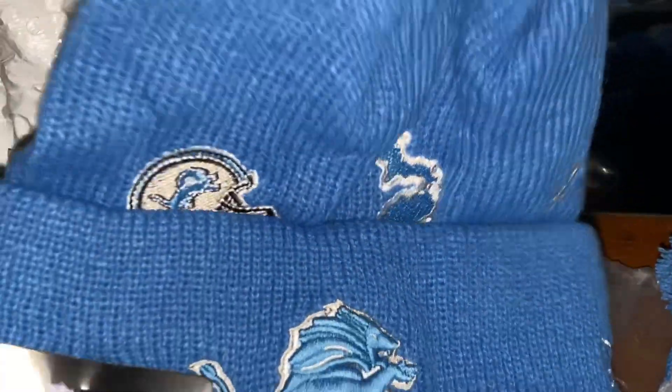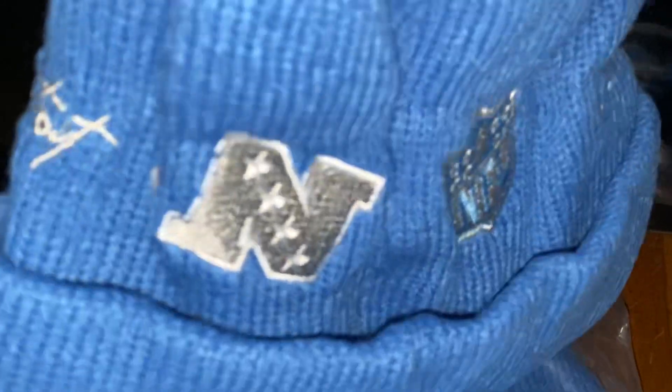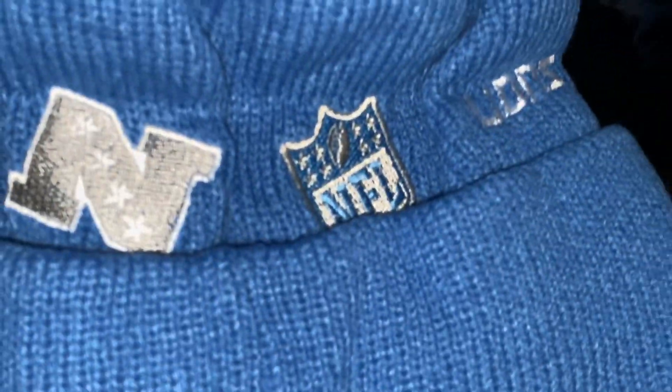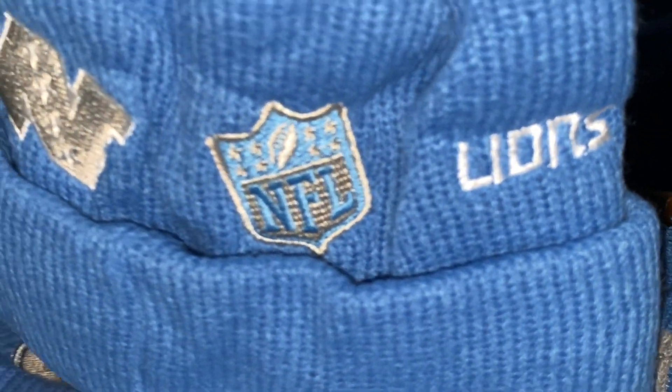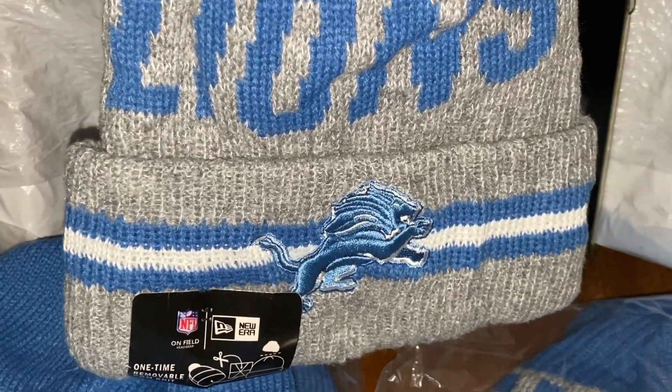You got the state of Michigan on there, the helmet, and it says Detroit in cursive — yeah, a bunch of logos on the back. Nice hats, man. I got the black ones on the way too. I'm up here in Michigan so yeah, that's where it's at.